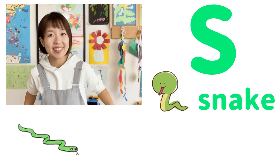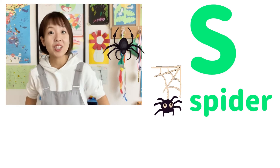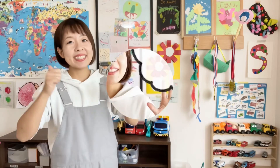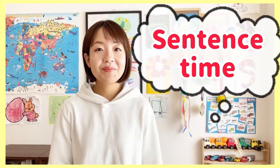S is for snake — S, S, S, snake. S is for spider — S, S, S, spider! Yay, we did it! It's time. First, I say. Then, let's say it together.